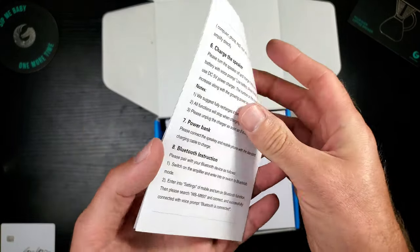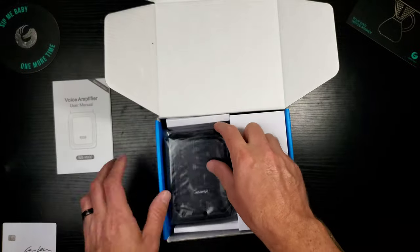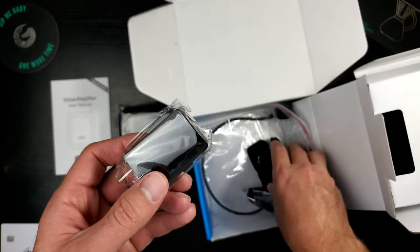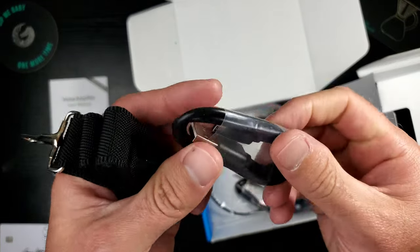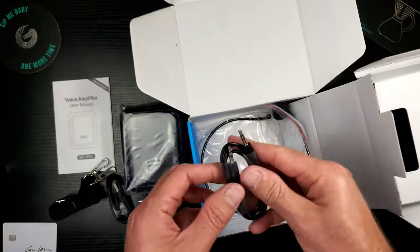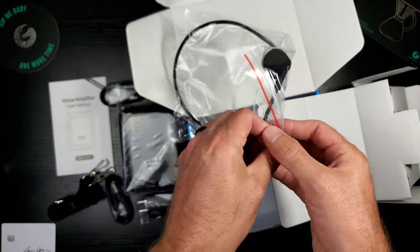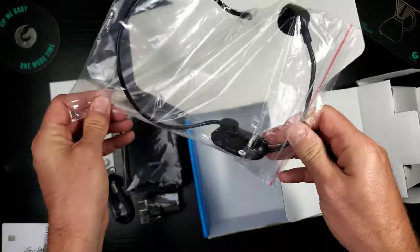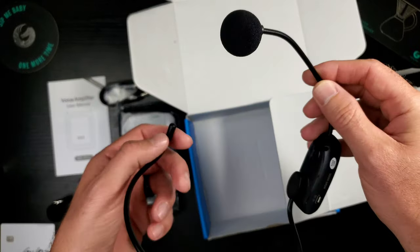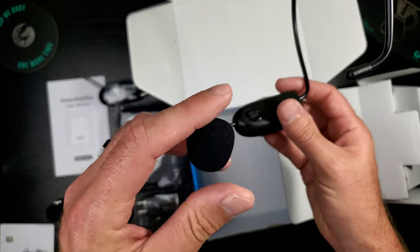You got the user manual right here — this is a device I think I know a lot about but I don't, so I'm going to read all of this for sure. There is the amplifier itself. Looks like we got a wall wart, a neck strap as we saw in the picture, and it's micro USB — yuck, gross. It's got an aux port, and here is the headset mic — I'm going to feel like Britney Spears wearing this thing. It wraps around your head.